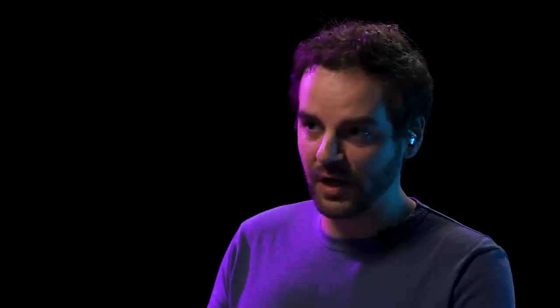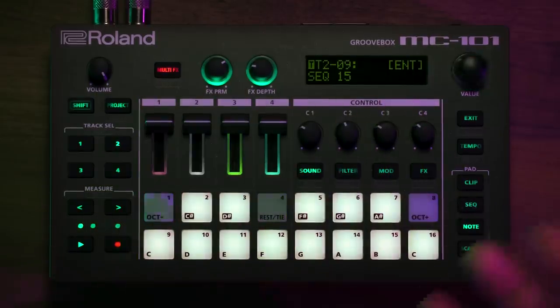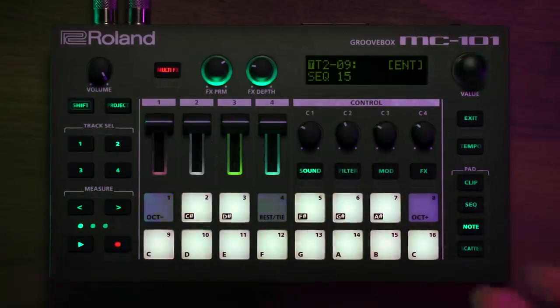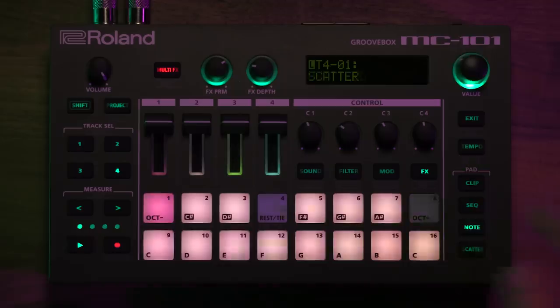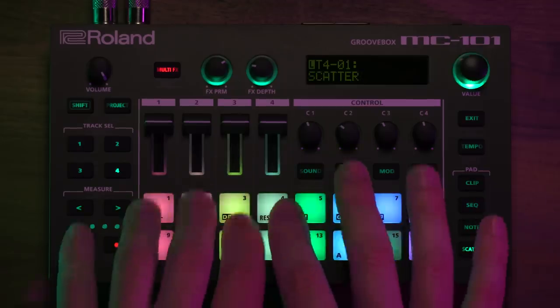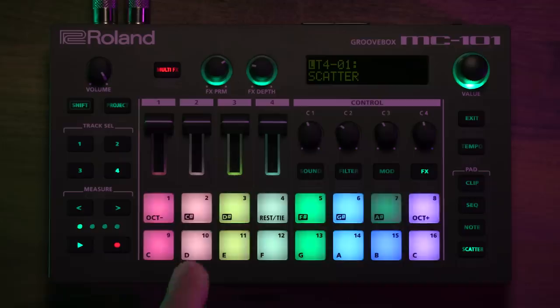In terms of control, the MC-101 has knobs that let me shape the sound in real time. Each knob corresponds to each track, so I can adjust multiple parameters across all four tracks. You also have scatter, which is a performance effect that lets you chop up audio from each individual track or the entire mix. It's an excellent way to make dramatic effects when you're performing, or really cool to sample yourself when you're producing. If I hit the scatter button, I can play each one of these pads and get a different type of scatter sound.